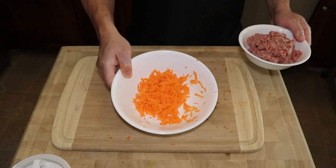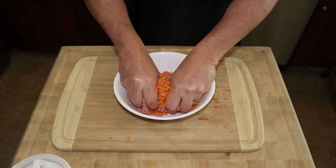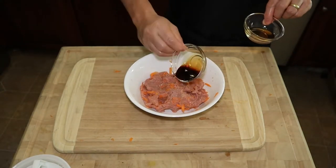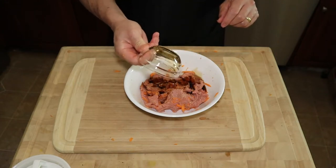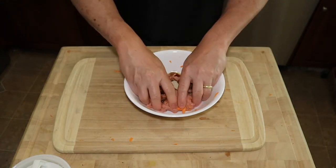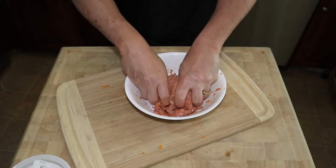To our shredded carrots, we're gonna be adding about a pound of ground turkey. We're just gonna get messy and use our hands. Soy sauce in — that's approximately two tablespoons — and one tablespoon of sesame oil, and about a half to one teaspoon of white pepper. Now we're just gonna mix this in. The carrots will give the turkey burger a sweet flavor.